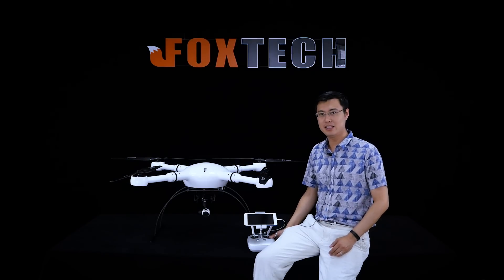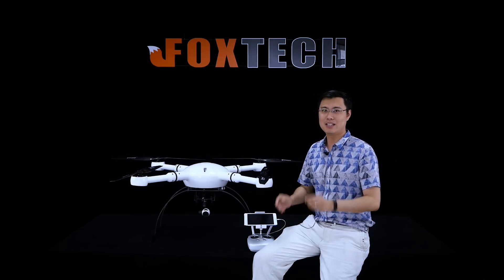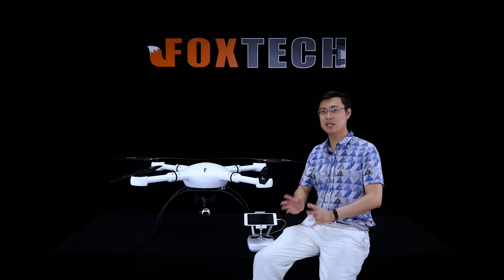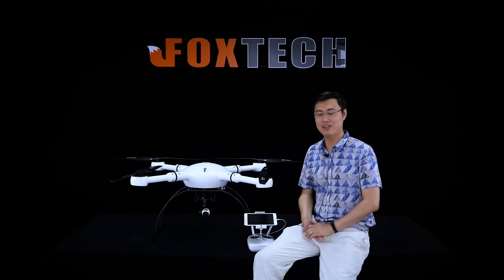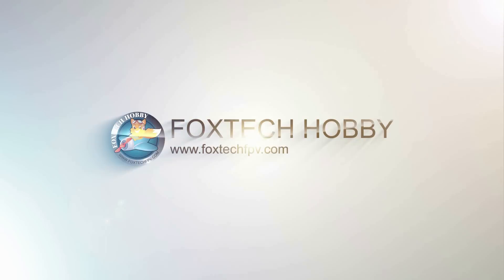If you like this machine, you can find it on our website at foxtechfpv.com. If you enjoy our YouTube channel and Facebook page, don't forget to subscribe. This is Fu from Foxtech — thanks for watching, I wish you a very nice day, and see you in the next video. Bye!